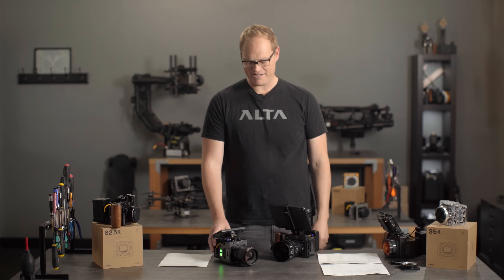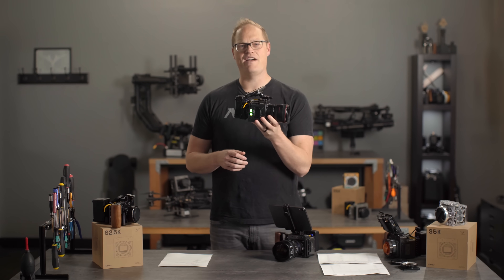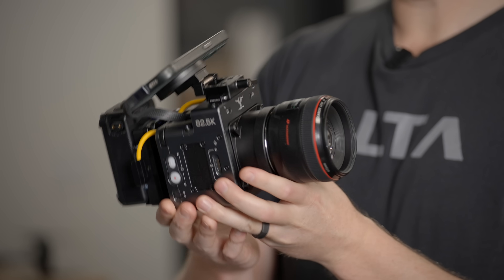Hey, it's Tab from the FreeFly camera team. I've got some exciting news. We're launching a new camera, the Ember S2.5K, April 15th, Monday. We will be at NAB showing these around, and I want to give everybody a quick update as to what we got going.